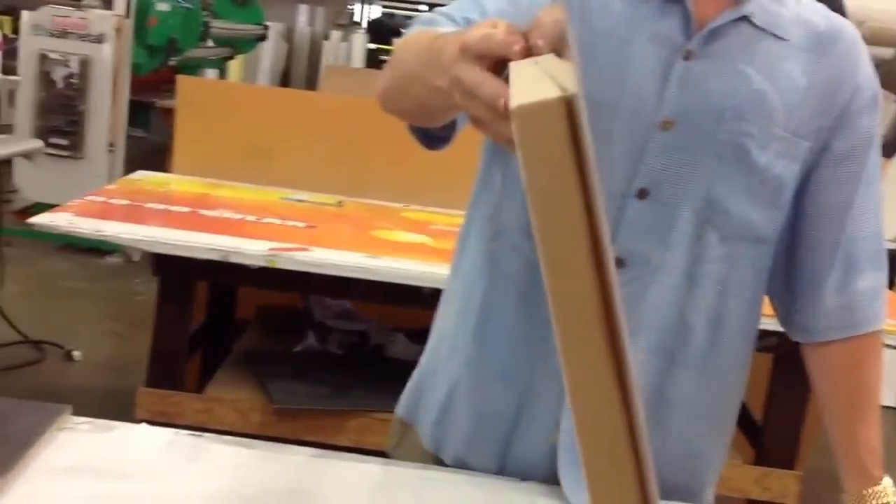The client's going to come by and pick this up today. It's fairly thin, as you can see. This is a 24 by 36 HD white gloss aluminum print.